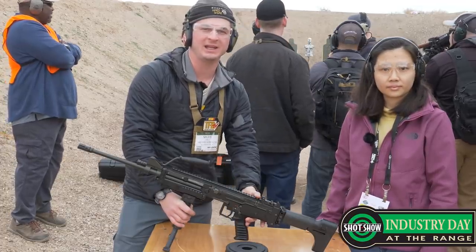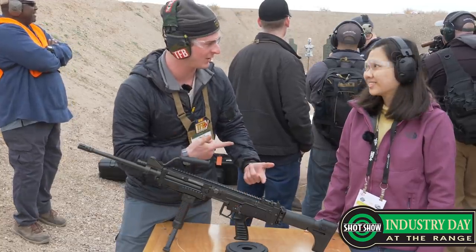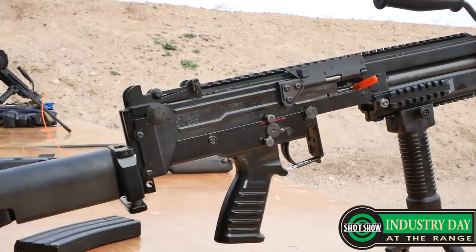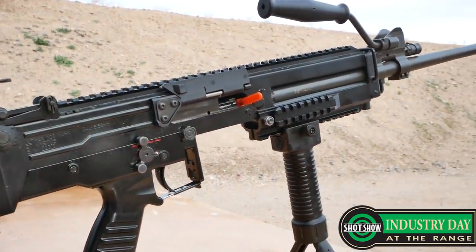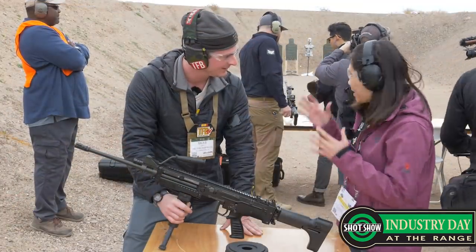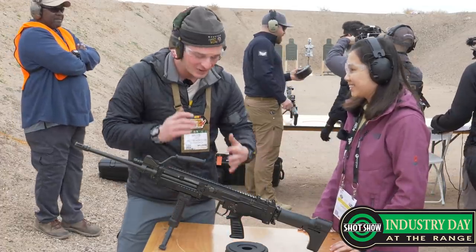Here at SHOT 2020 at ST Engineering Land Systems, Cheryl is going to talk to us about the Ultimax Mark 8. We participated last year but only on the display. This is the first year we're actually demoing it and giving visitors a try on the Ultimax Mark 8 — actually shooting it.